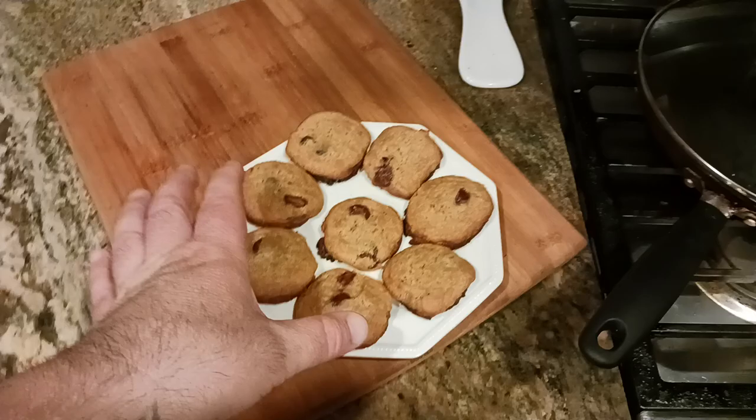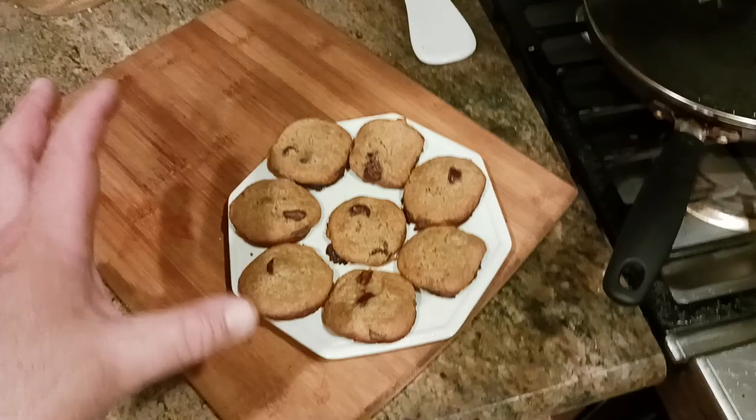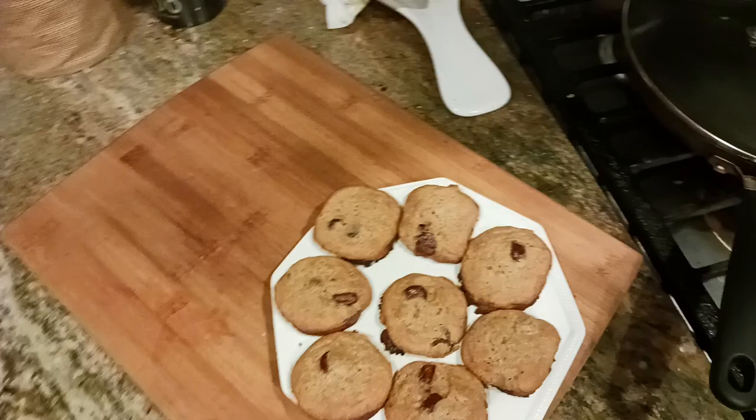At this point, if you want softer cookies — chocolate chip, peanut butter, or whatever you made — you can go ahead and eat them. They're pretty pliable and soft. I like mine a little firmer and more set up, so I'll put them in the fridge for about another 10 minutes, just so they reach the right consistency and texture.